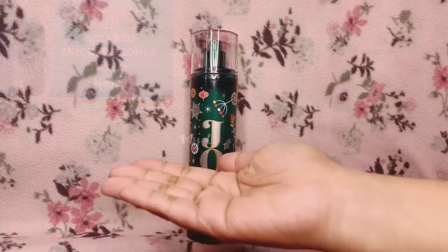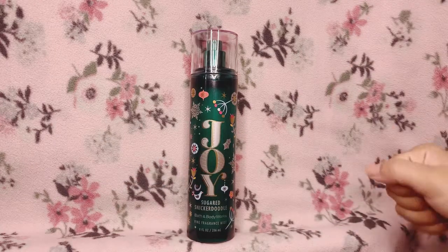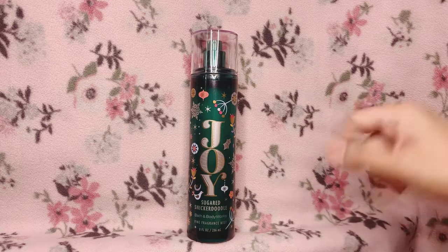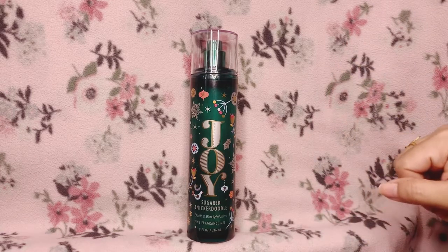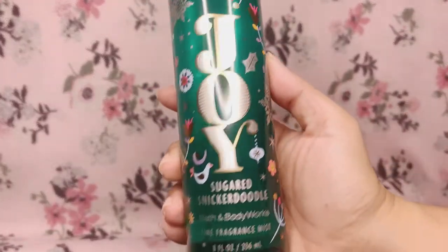Hi everybody, welcome back to another episode of My Life Lemons. If you are new here, thank you so much for checking out this video — I really appreciate it, and welcome. So today the Bath & Body Works fragrance mist that I will be reviewing for you is Joy Sugared Snickerdoodle by Bath & Body Works.